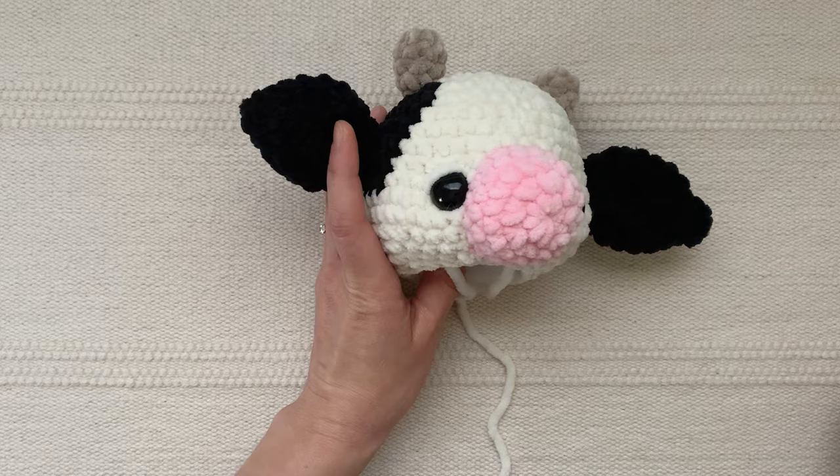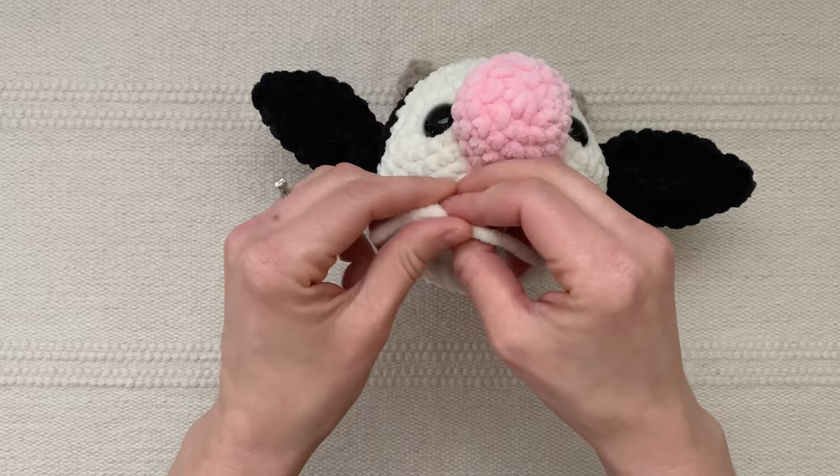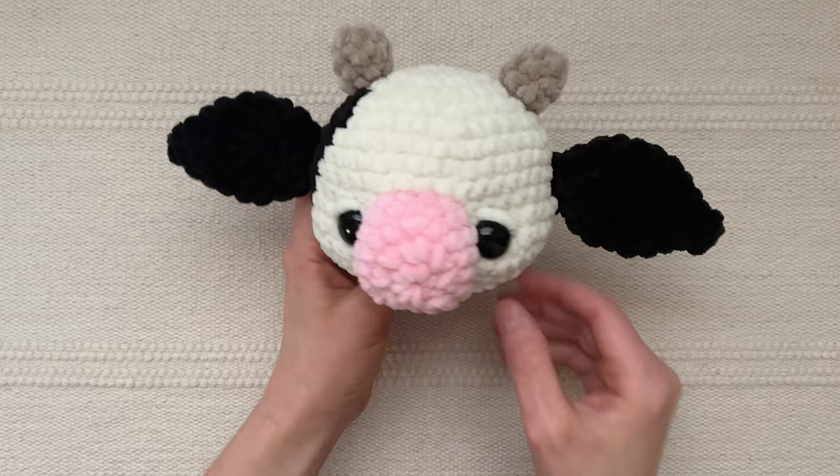I've now sewn two stitches above each eye and because this head is open I'm going to take the beginning and ending yarn tails and tie those in a knot. So now I've sewn two stitches above each eye and secured that yarn.